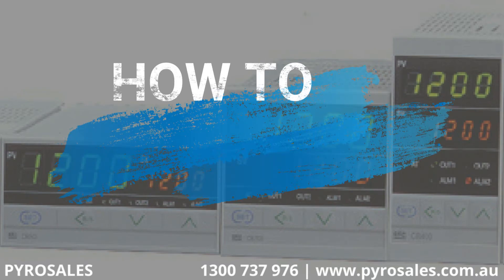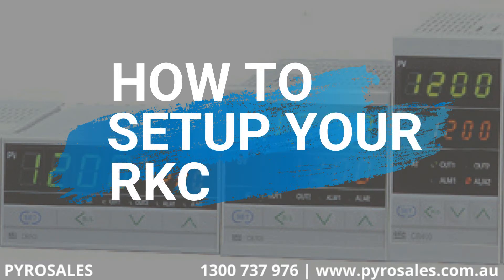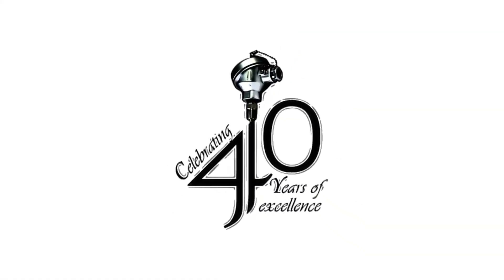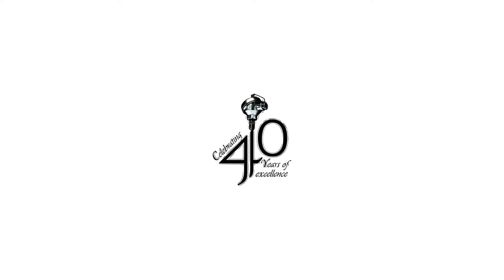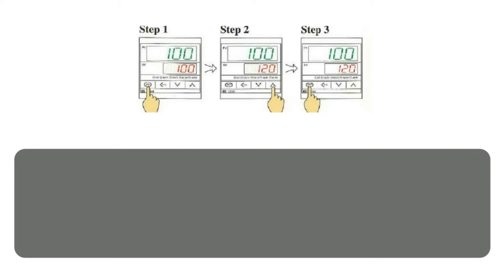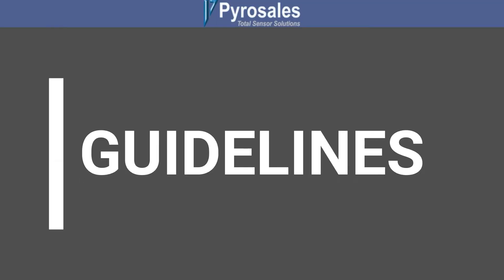Welcome to PyroSail's training video on how to set up your RKC Digital Temperature Controller. Proper setup of your new RKC Digital Temperature Controller will mean you get the best performance out of its sophisticated controls. Here are some guidelines to help you get yours up and running.